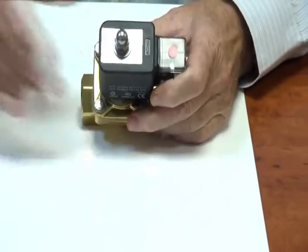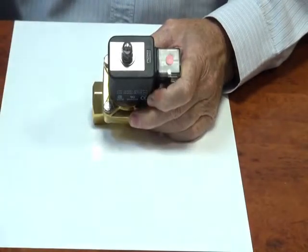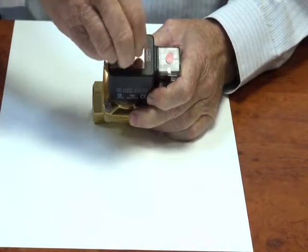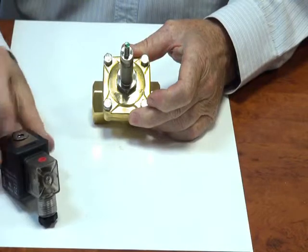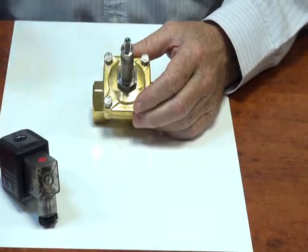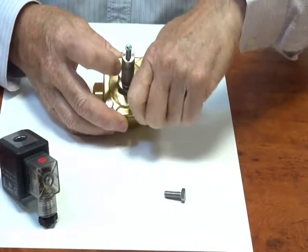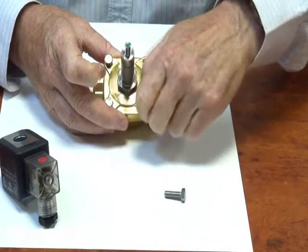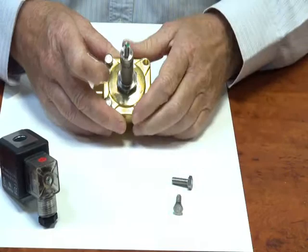I'll take this valve apart to show you the inside workings. The fastenings are all stainless steel. The armature stem assembly is stainless steel and there is a Viton sealing ring in its base.